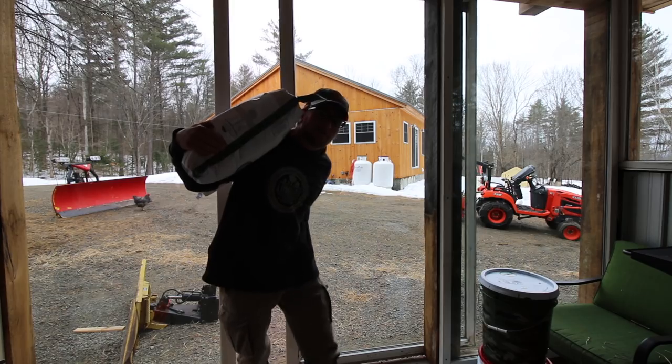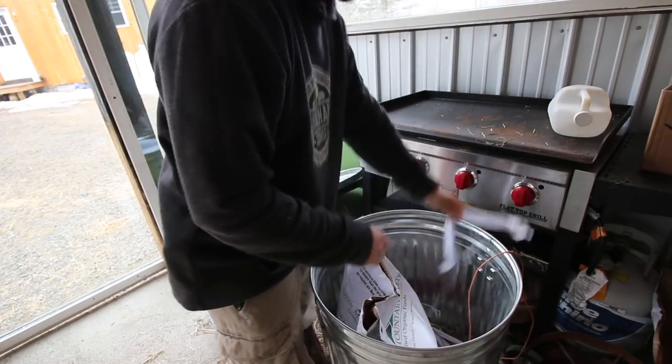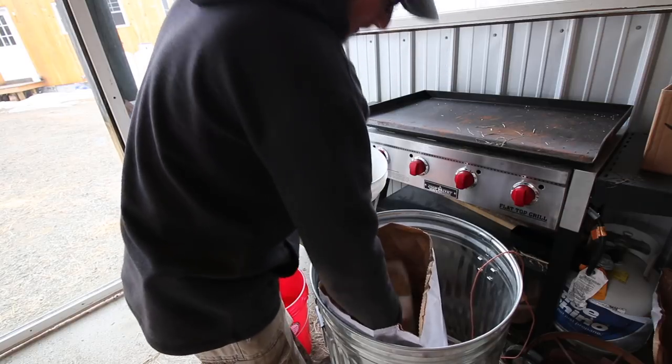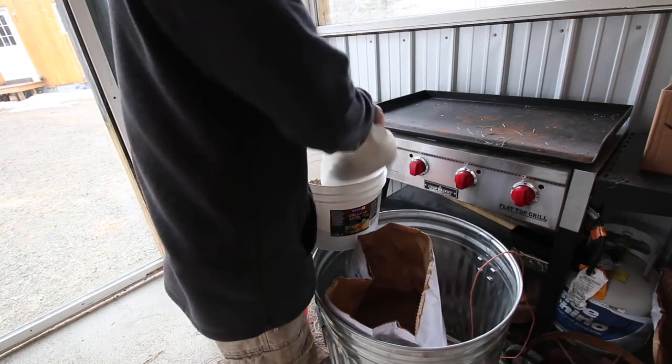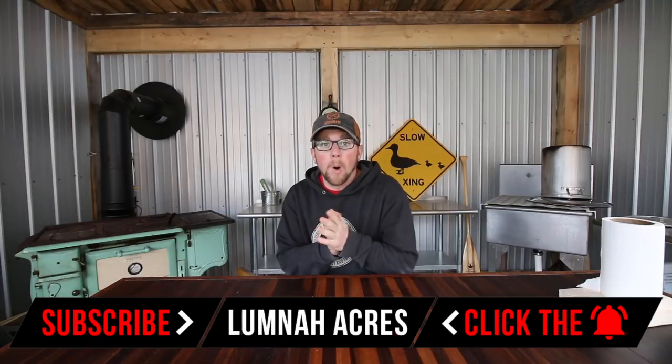Good morning, Miner Scatters. This morning I was hoping to transplant our tomato plants into a bigger soil block and try out our large soil block maker, but I was out feeding the pigs early this morning and I went, man, they got their hut all torn apart and it's supposed to rain today. I checked our weather app and it's calling for like three tenths of an inch of rain later on, so I think today we need to repair the pig hut. We need to go take some measurements and then we can get ready for that repair.